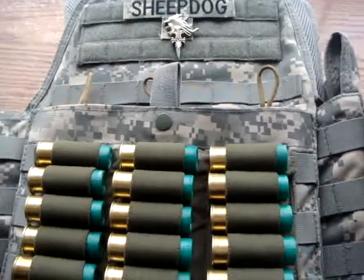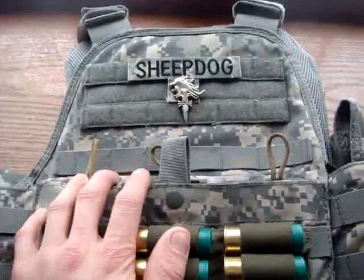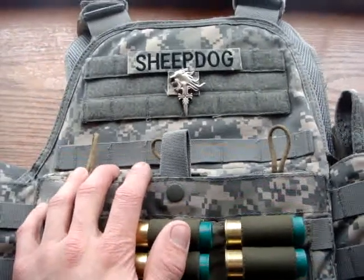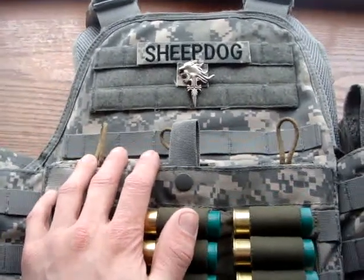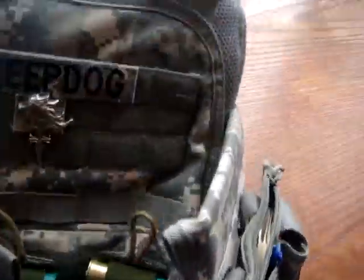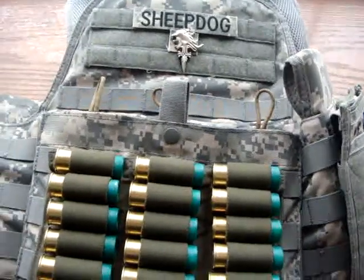This is a nice LBE. I've played airsoft with it quite a bit now and put it through some testing. It wears good, it's comfortable. This is a good vest if you're an airsoft player or if you're looking for a Minuteman load-out load-bearing equipment vest.